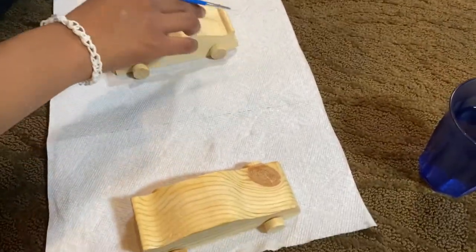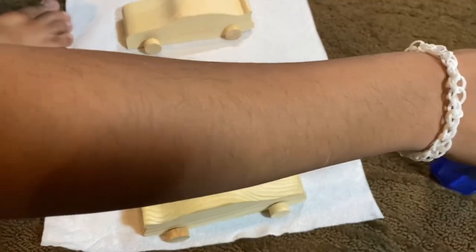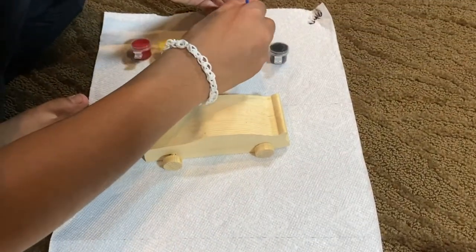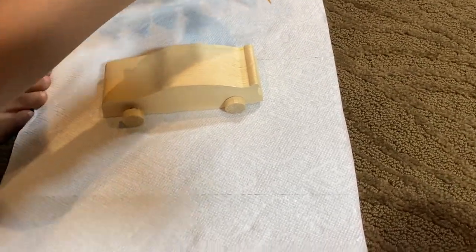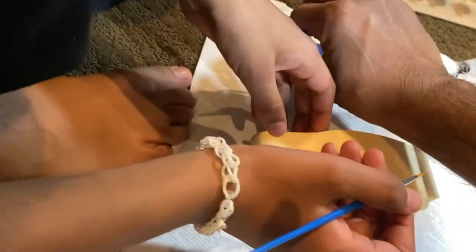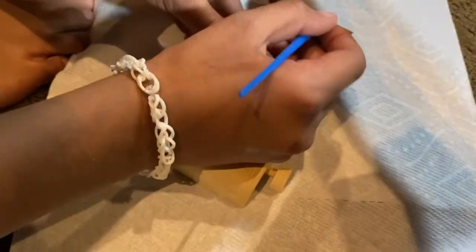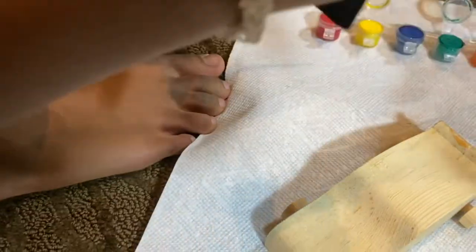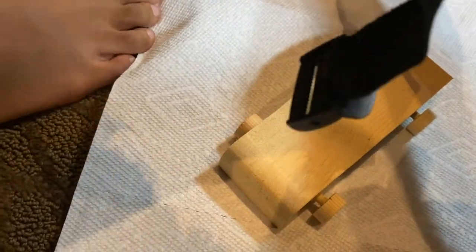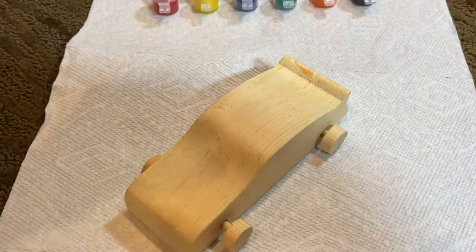Start with the back part of the car, which is right there. Oh wait, my paint is hard — you have to wet it first. Can you open the other one so we can? I'm going to do mine yellow, so if you could open the yellow for me. So I'm going to first start painting the back part. We'll get back to you guys once we've finished the step we're on right now.